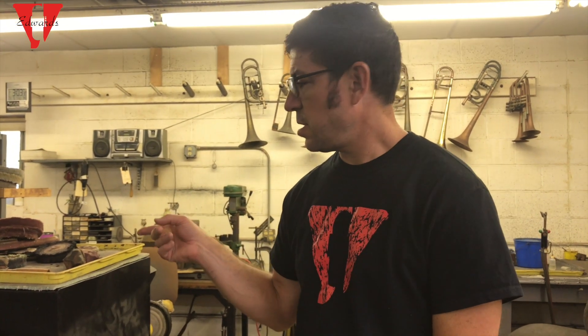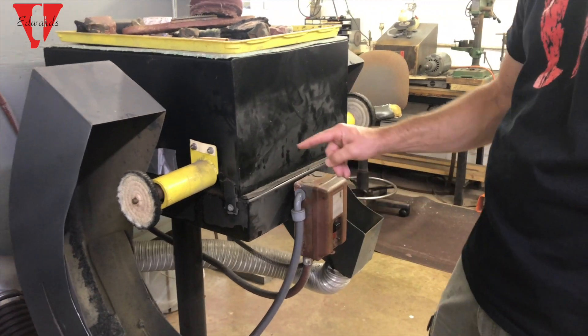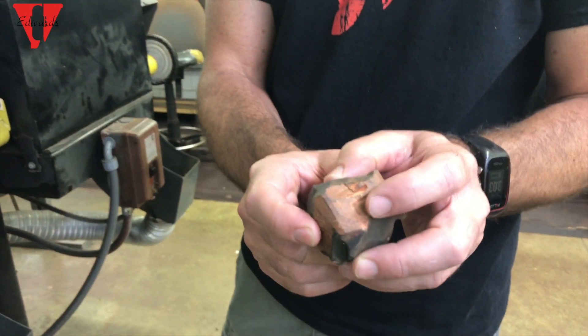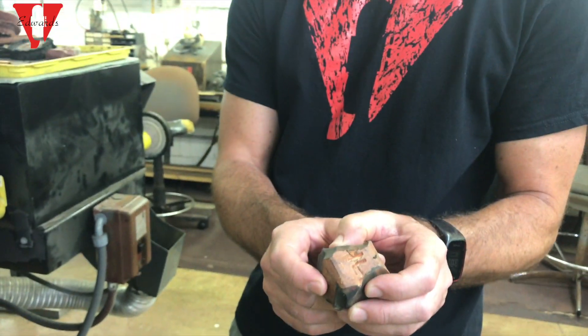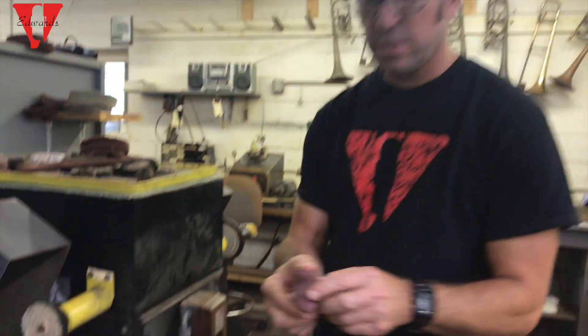I'm Kristen Griego with Edwards Instrument Company. Today I wanted to show you a buffing machine. This is a small buffing machine — not one of our big three-phase monsters. We have different types of buffing compounds from Tripp: Triple I, which is a rough buffing compound. We buff with this first and then follow it up with Jeweler's Rouge for a final buffing.